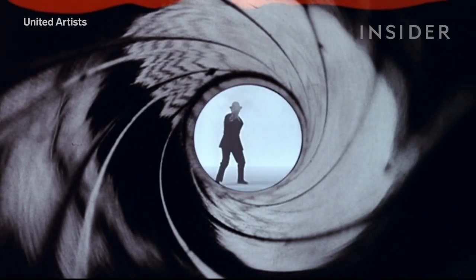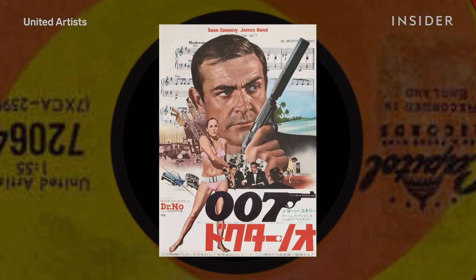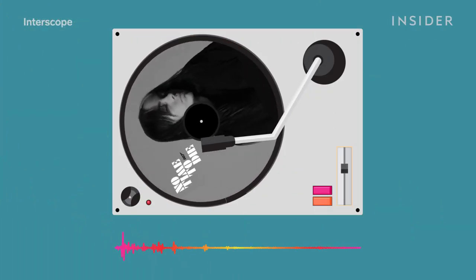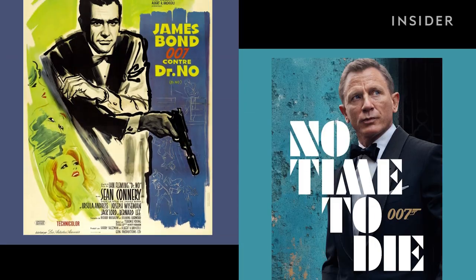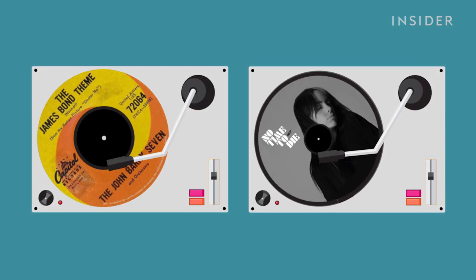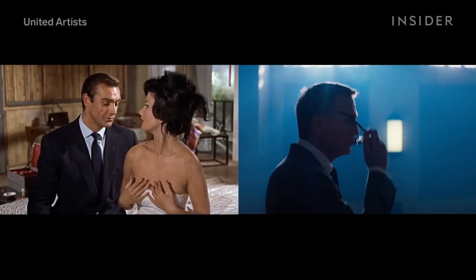When I think James Bond, I hear something like this. That was the very first Bond theme from 1962. And at first, it might seem pretty different from Billie Eilish's song for the 2021 movie No Time to Die. These songs fall more than 50 years apart, so obviously they have different styles. Yet there's also something that sounds Bond-y about both of them, which made me wonder, what is it that unites these songs from totally different eras and gives them that unmistakable Bond sound?